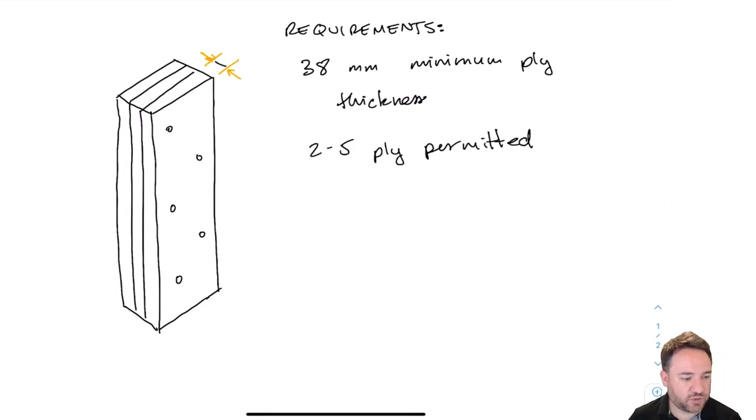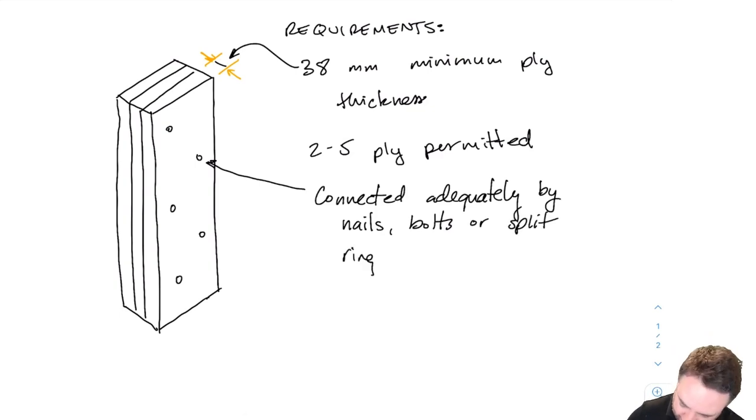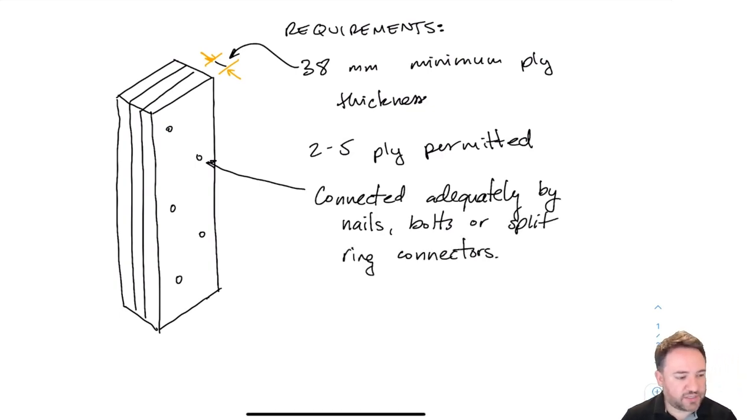We can have somewhere between two and five plies for a built-up column — the standard does not allow more than five plies. There are three different connection options in the standard: nails, bolts, or split ring connectors. We will discuss nails and bolts in this course, but split ring connectors are not included; you can look those up in the standard yourself.